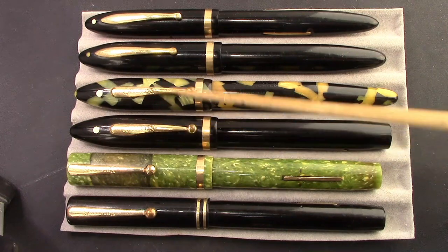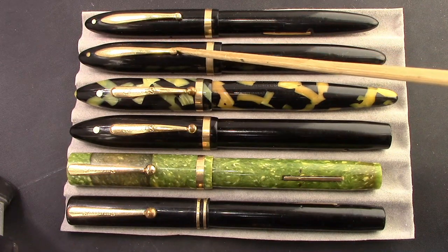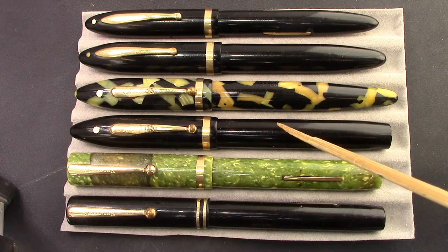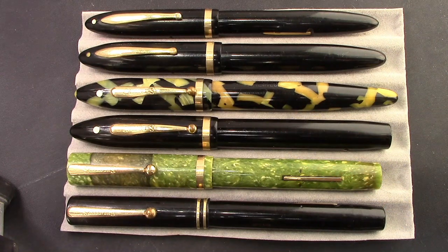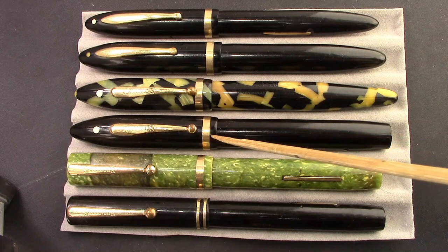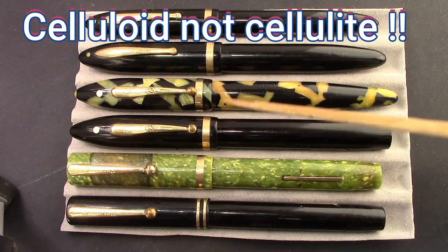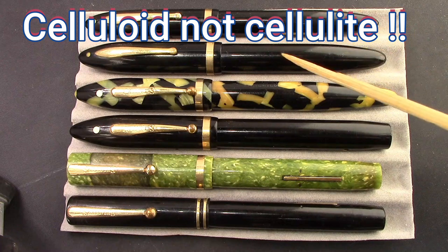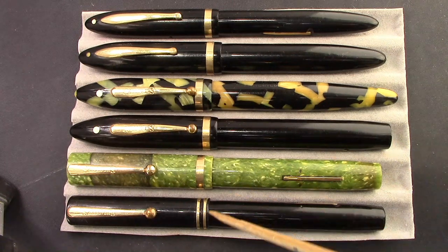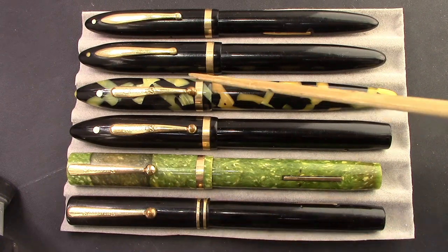These both have the same clip and the same wide band. Then as the pen evolved, they flattened out the ball and flattened out the clip — here are two versions in black just to show that. If I look at any history of the Schaefer pen company, I notice an abrupt transition in 1928 and 1929. They started moving away from hard rubber to celluloid and Pyrroxylin, which is a celluloid they trademarked from DuPont. So this is an interesting group of pens covering a history of about 25 years, from about 1910 to 1935.